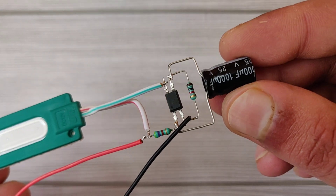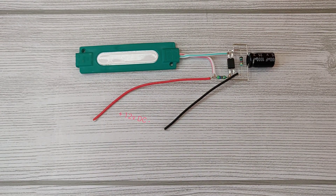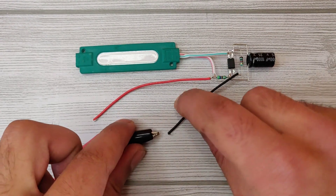Now our circuit is fully complete and ready to test. Let's connect the 12 volt DC supply.